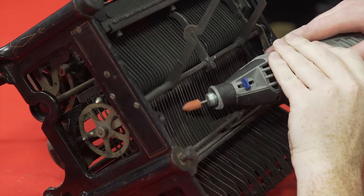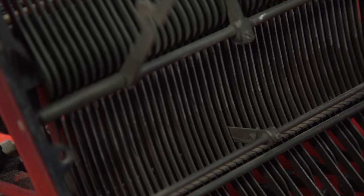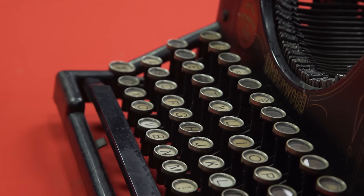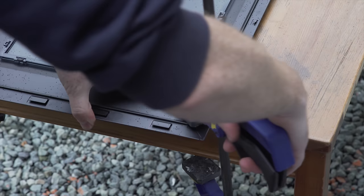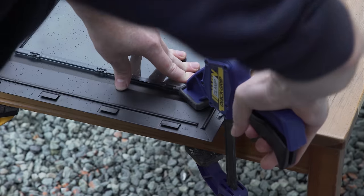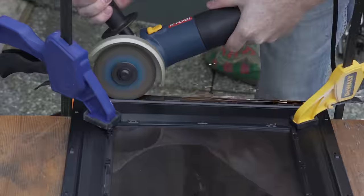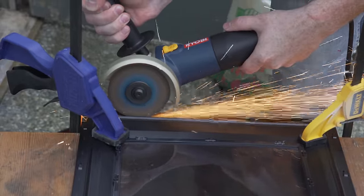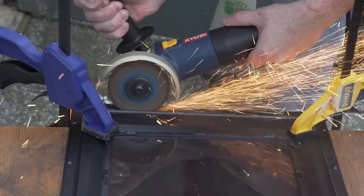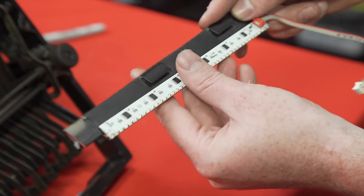Now we're supposed to move the crossbar at this point so we can repurpose it into a holder for the sensor bar. But with the amount of corrosion and rust on this thing, it's not going anywhere — time for more improvisation. This chunk of metal we procured has three qualities that are crucial to us: one, it's a flat surface; two, it's rigid enough to be used as a support; and three, and perhaps most importantly, it was within arm's reach in our recycling pile. So we sliced a thin strip out of it to hold our sensor board.